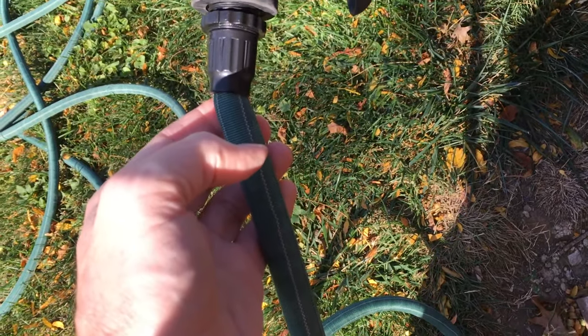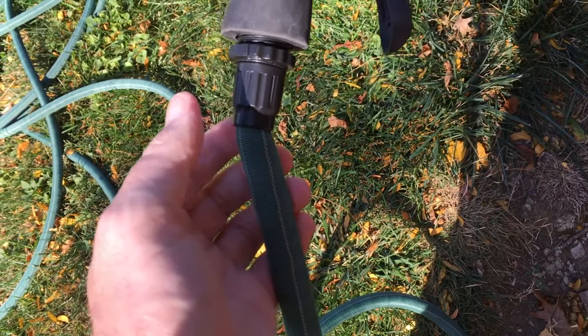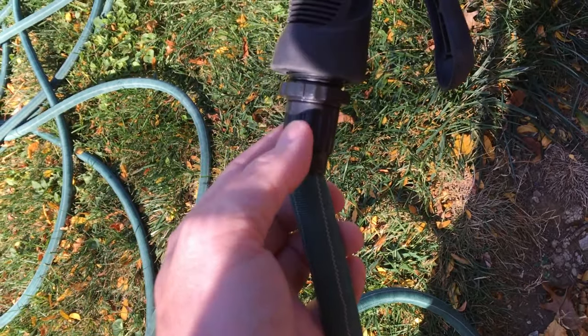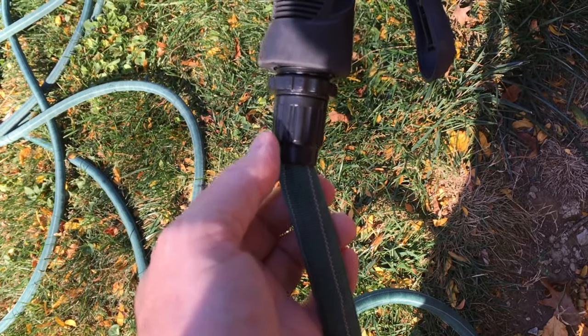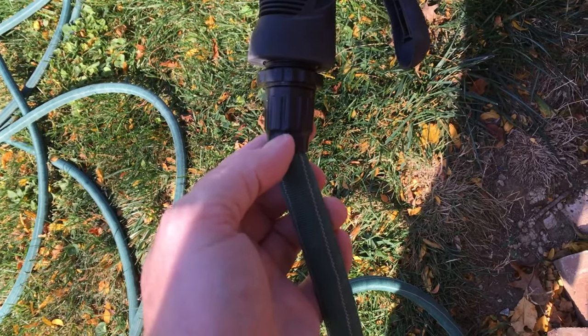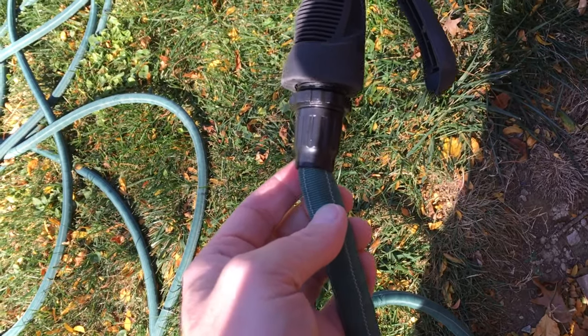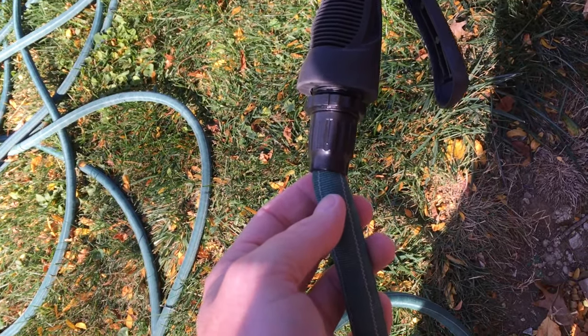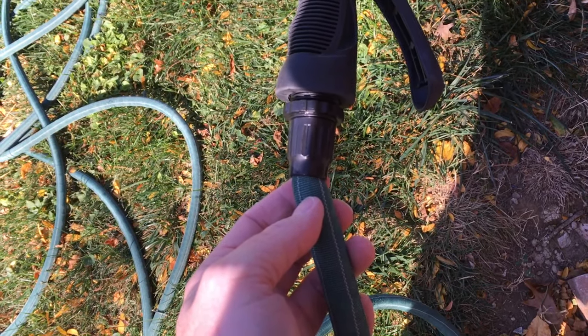That was a lot nicer than having to buy a whole new hose. We lost a little bit of length, but actually we ended up with a shorter version of it. I'll be putting an end on the other side to repair that too. That's all for this video. If you have any questions, please leave them in the comments. If you liked this video, please click like. If you haven't subscribed to my channel, I'd appreciate if you could do that. Thanks for watching — until next time, goodbye.